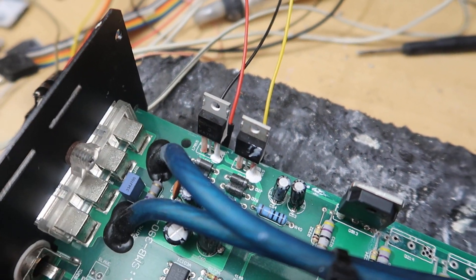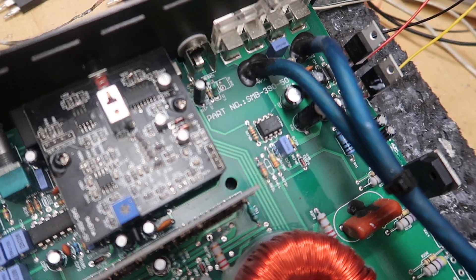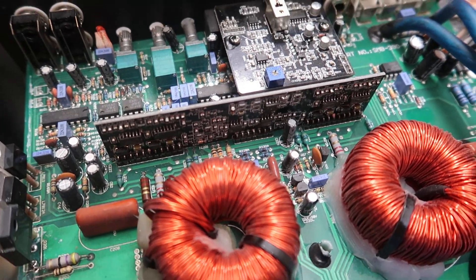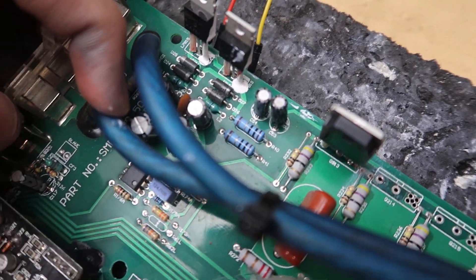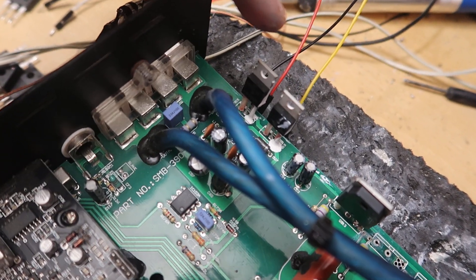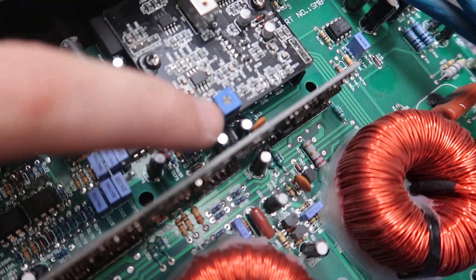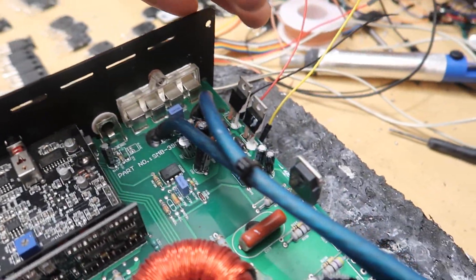Doing that will give you plus minus 15 volts for all of the preamp section, for all the op-amps in the preamp section. It will give you the plus 15 volts required for the output driver card. It also generates the plus minus 5 volts — in this board the 5-volt regulators are just hidden under here — but 5 volts is derived from plus minus 15 volts over here. So provided you've got plus minus 15 volts, you'll also have plus minus 5 volts at the 5-volt regulators, which is important for the output card.